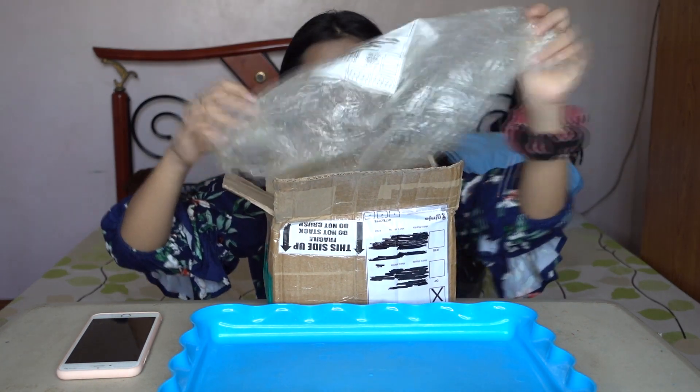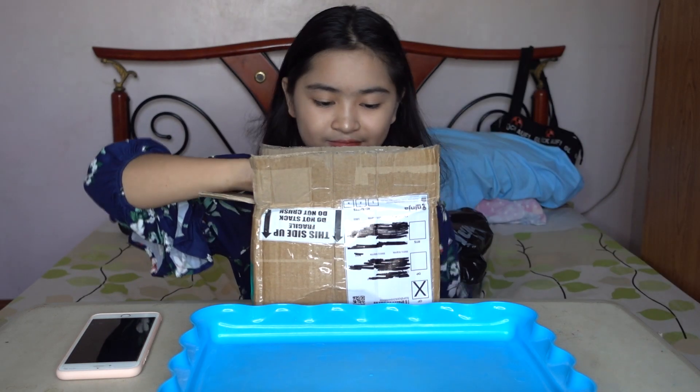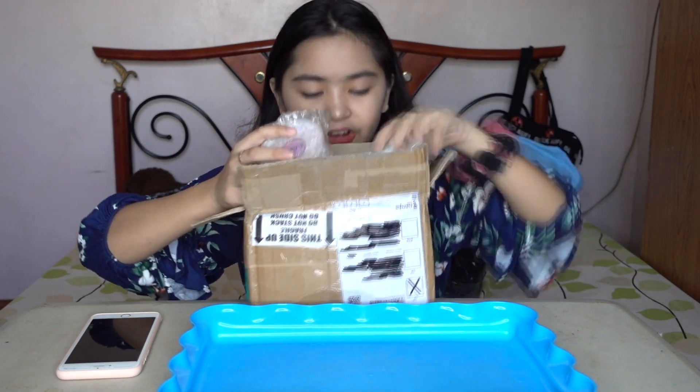There's a lot of bubble wrap inside. Okay, here are the slimes.